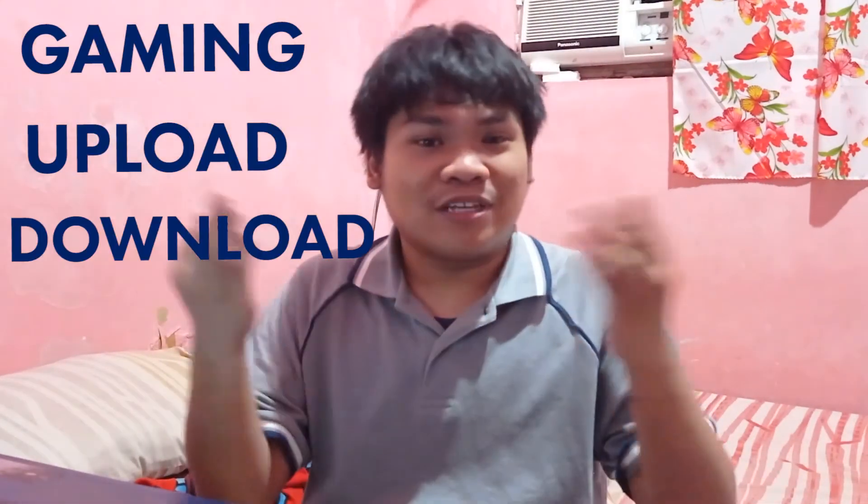Stay tuned for Part 2 of this video where I discuss gaming, uploading, downloading, and my overall conclusion for the Dito SIM card. If you liked this video, please give it a thumbs up — if you didn't, a thumbs down is fine too, any feedback is appreciated. Let me know what you think of the Dito SIM card in the comments below. Once again, I'm Raphael and I'm a technophile — see you soon.